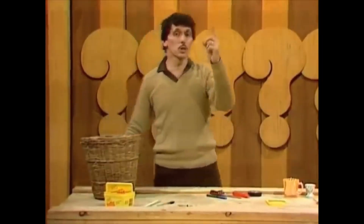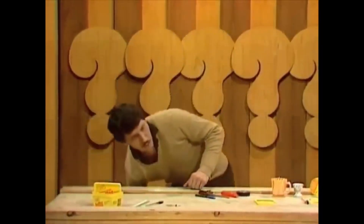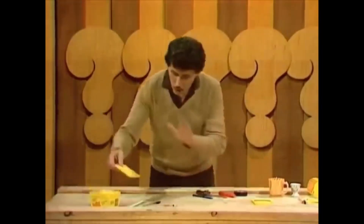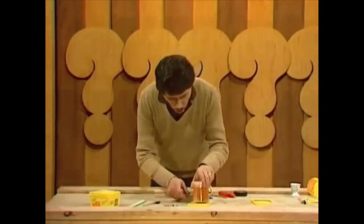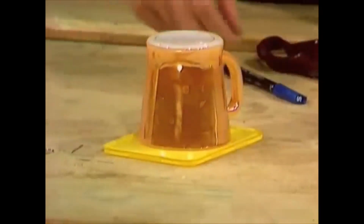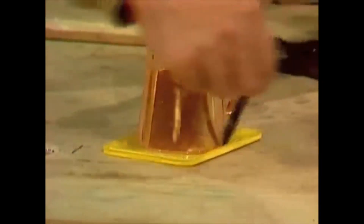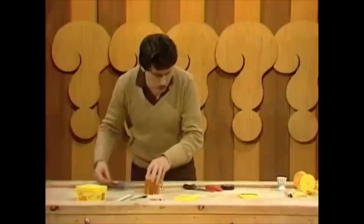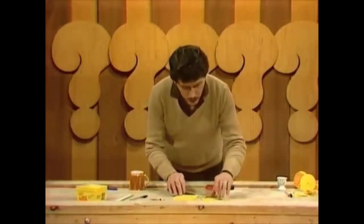All we need to do is make some wheels, a body, and an engine and we're in business. To make the wheels, we can use the lid of the butter container and mark out a circle with a coffee cup or something similar. Then you simply cut it out with scissors, which is one of the main tools you'll need for this exercise. I've already cut out a circle here.